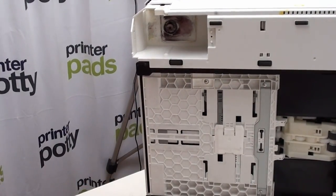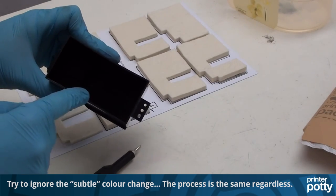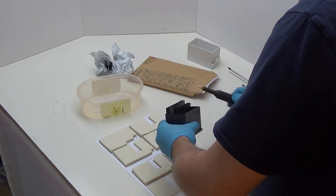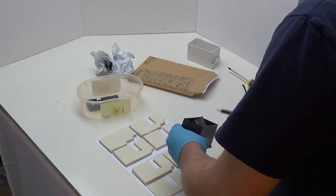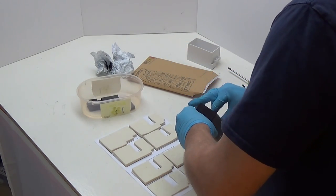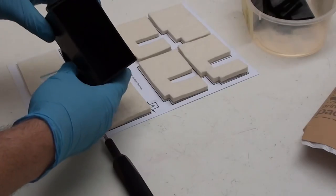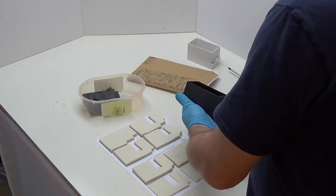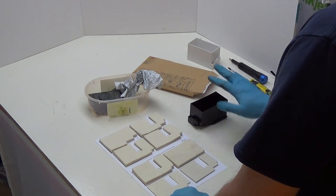Put the pad holder to one side — this is the point where you change your pads. Get all of the old pads out and into a container so you can dispose of them. I use a flat head screwdriver or something similar to lever those pads out. Once you get enough out, you can grab and pull. Now that the pads are removed, wipe it round with some kitchen towel until it's relatively clean.